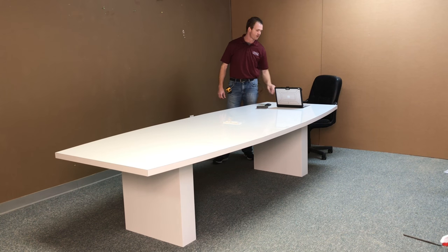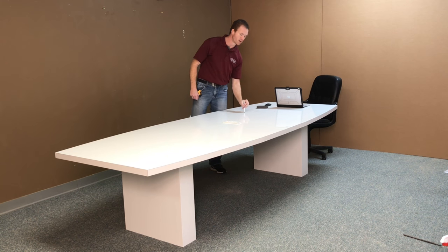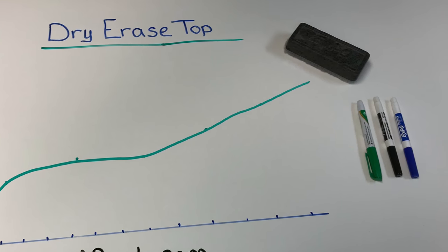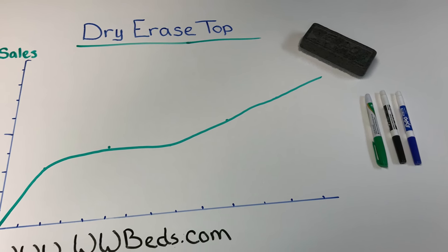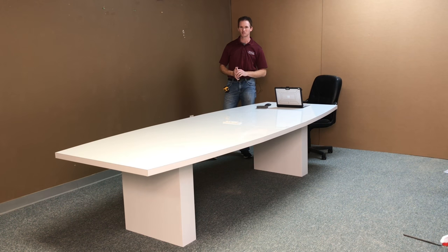One of the cool things about this is, you know how your parents always told you, do not write on the furniture? Well, we will let you on this. You're able to write on this. It's a dry erase material. You can take meeting notes, you can draw graphs — anything that can increase production in a business setting. This is our dry erase conference table from WWBeds Custom Furniture.